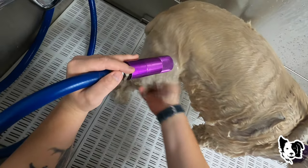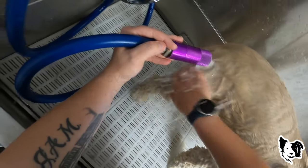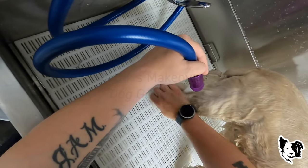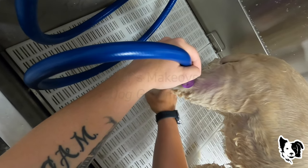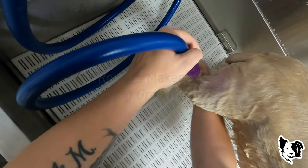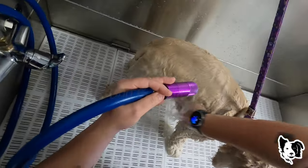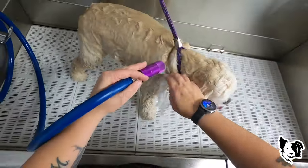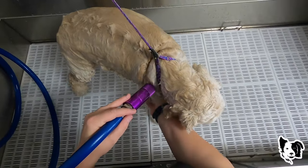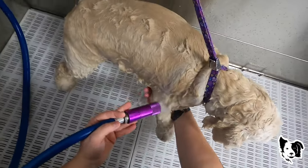As I'm scrubbing the coat, this is clean soapy water that is coming out, so it's washing away any dirt and debris. It allows for a cleaner coat, much more efficient bath. Uses less resources — water, shampoo, time.